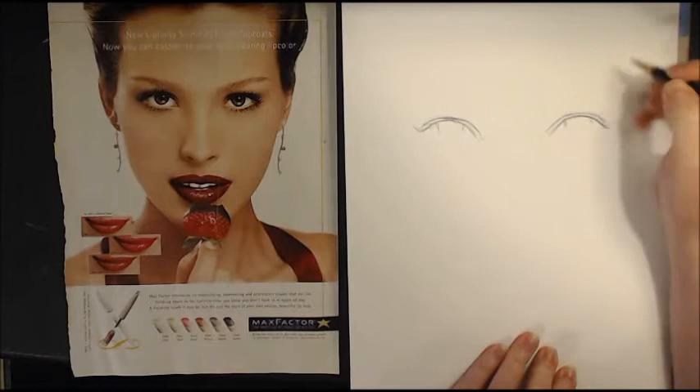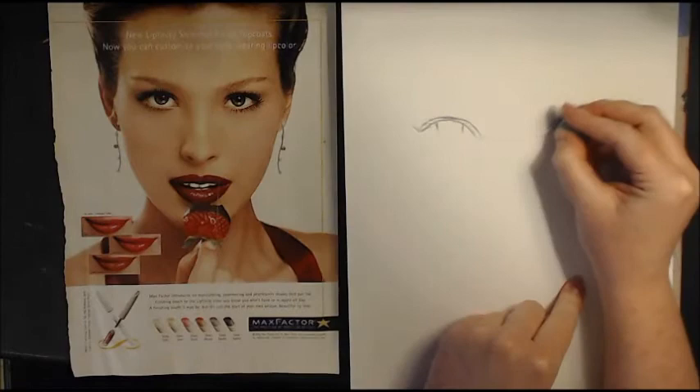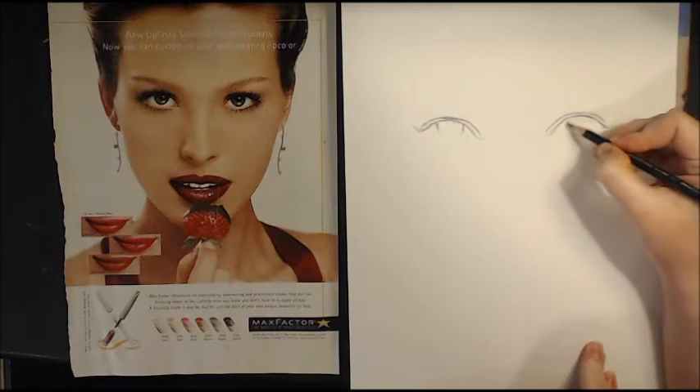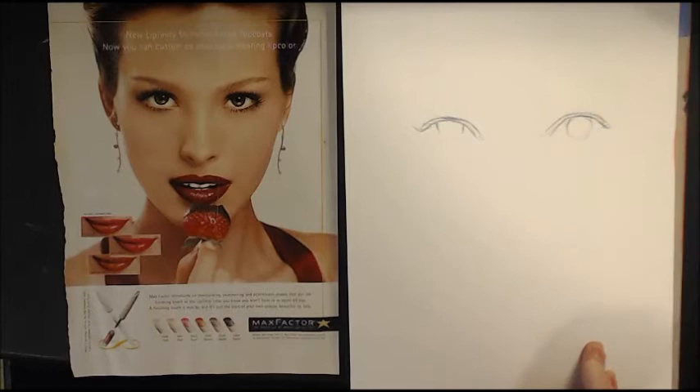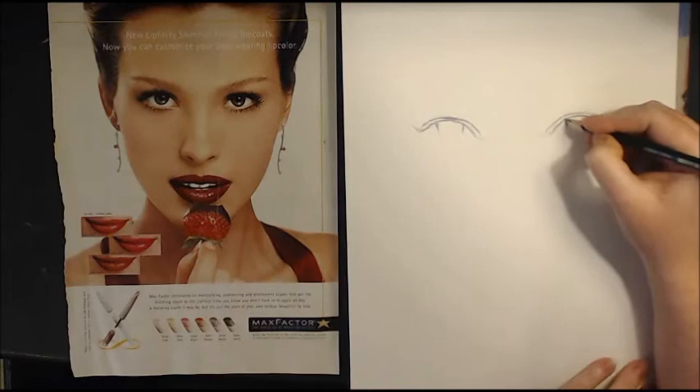Keep in mind that for a relaxed eye, you want your iris to fall in almost with straight lines coming down. Whereas if you want someone who looks shocked, amazed, or horrified, you want that curve to come in more. See how immediately it just looks like her eyes are wide open? We don't want that right now — we want her to look relaxed.